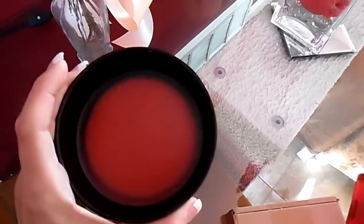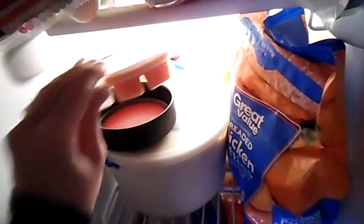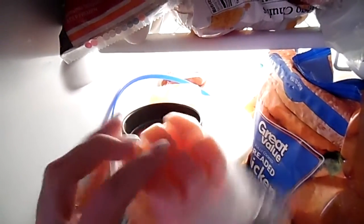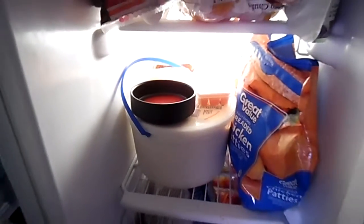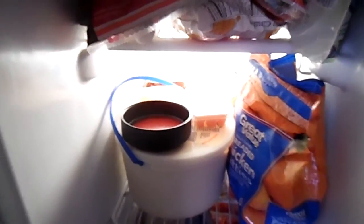I always shut my warmers off and let the wax get hard. And then I take them and open up my freezer and place it in there. It's also where I keep my Scentsy bars so that during the summertime they don't melt and they keep their scent. We'll put that in the freezer, and I keep it in there for about five minutes, and then I'll show you what else I do.